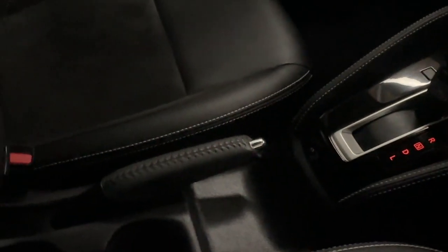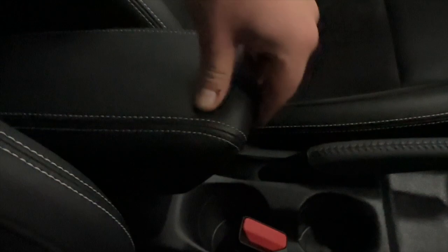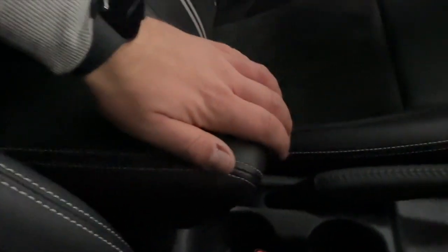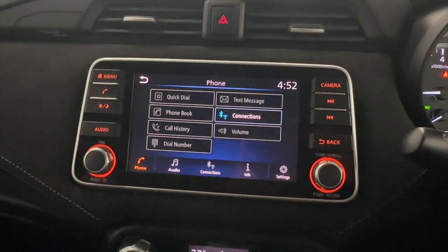Moving on down, you'll find your leather-wrapped handbrake, cup holders, and storage inside the armrest. If you'd like any more information, please visit our website. Thank you very much for watching.